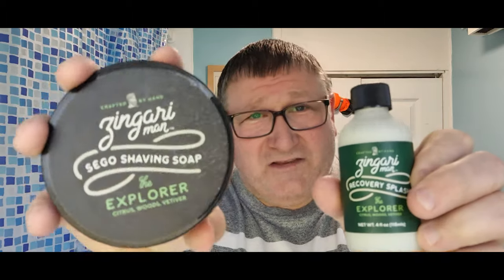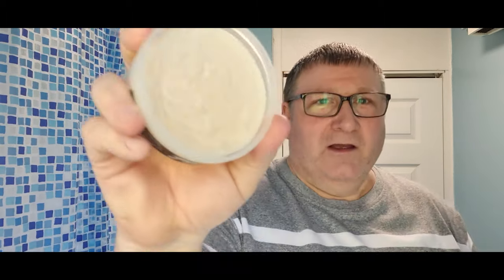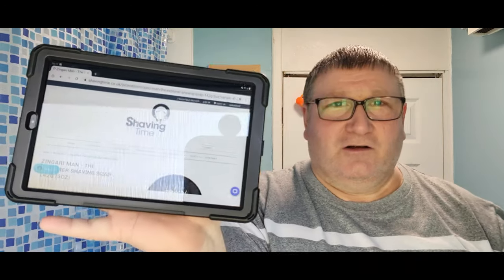Today's soap — check this out: the Zingari Man 'The Explorer.' This was sent to me by Christopher Thompson — hi Christopher, thank you! You can order it from Shaving Time, and if you use code JOHN101 they'll knock five percent off. Remember: five percent off, use JOHN101.